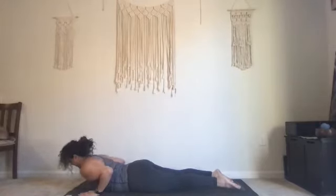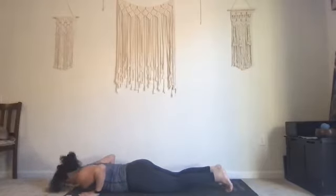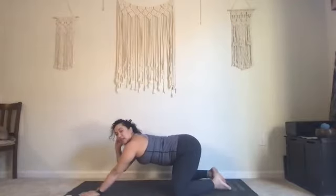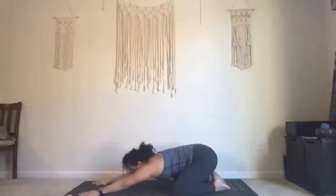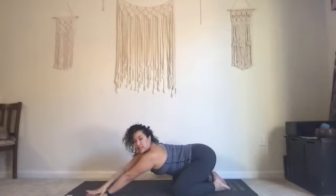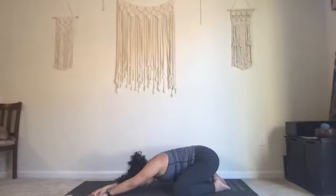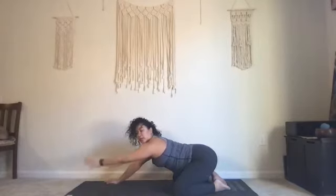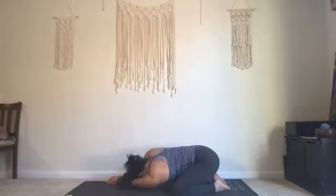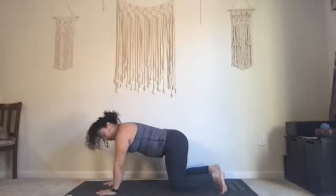Exhale release. Inhale straighten your arms, exhale let your knees go wide. Hinge at your hips, take your extended child's pose — hips go down and back, forehead comes down to the mat. Walk your hands over to the right, take your left hand on top of your right, push your hips down to the left. Walk your hands over to the left, take your right hand on top of your left, push your hips down to the right. Walk your hands to center, shift your shoulders on top of your hands, knees underneath your hips.